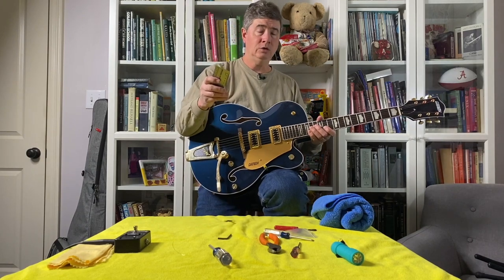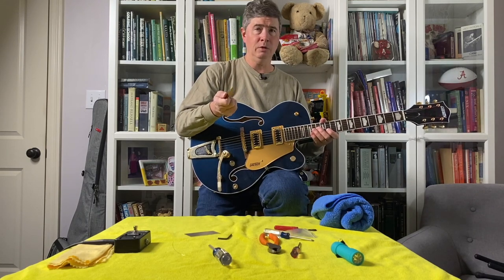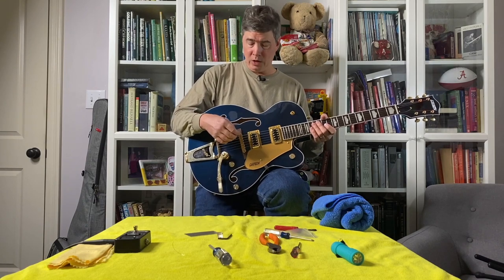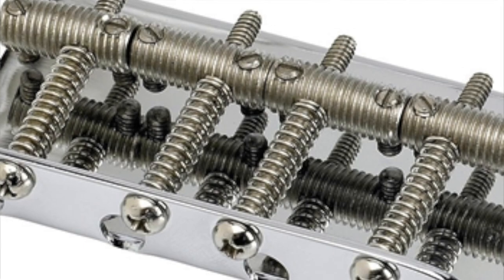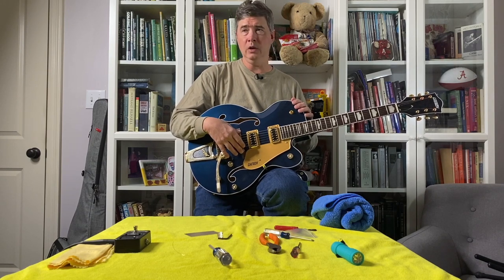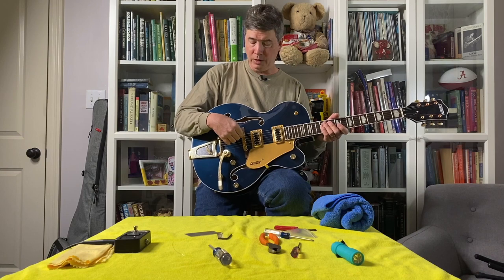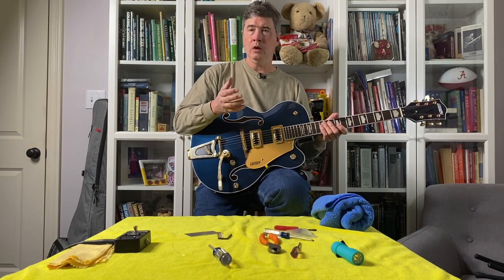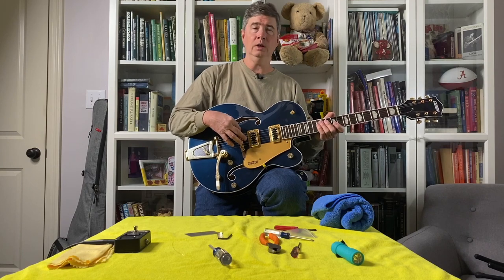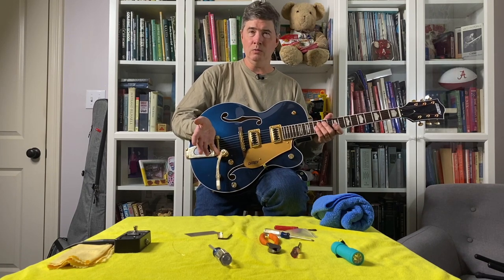We set the neck relief at eight-thousandths of an inch and the string action at 4/64ths across all six strings using a string action gauge and an automotive feeler gauge. On Fender-style bridges with individual saddle adjustments, vintage-style bridges use a tiny flathead screw and a small screwdriver; modern Fenders use a little Allen wrench that generally comes with the guitar. Before adjusting action on any string, it's best to tune the string down slightly to reduce tension, especially if you're raising the string. Use the measuring gauge and go back and forth until it's right where it needs to be.